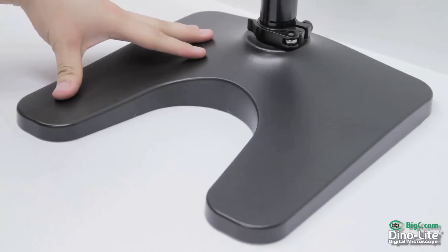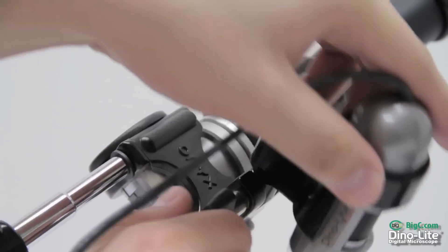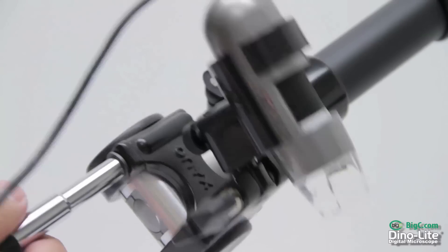It also comes with a tabletop mounting base and a multi-directional scope holder rotating 360 degrees plus a 180-degree pivot.